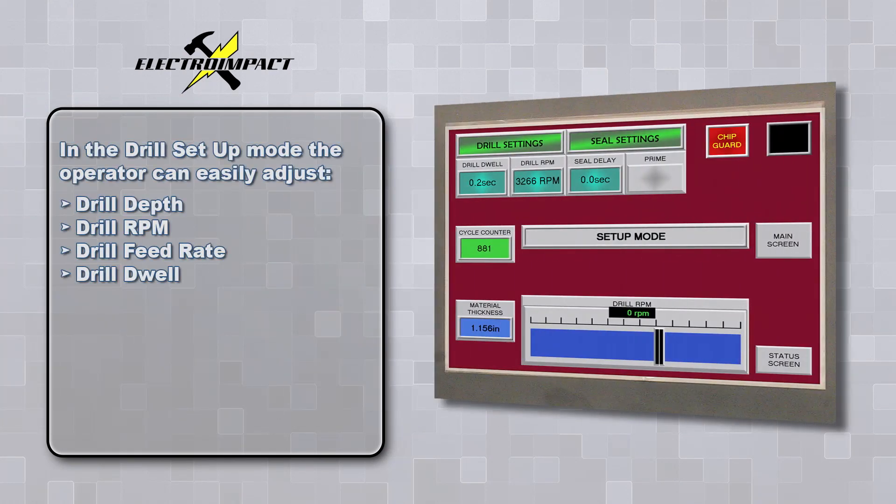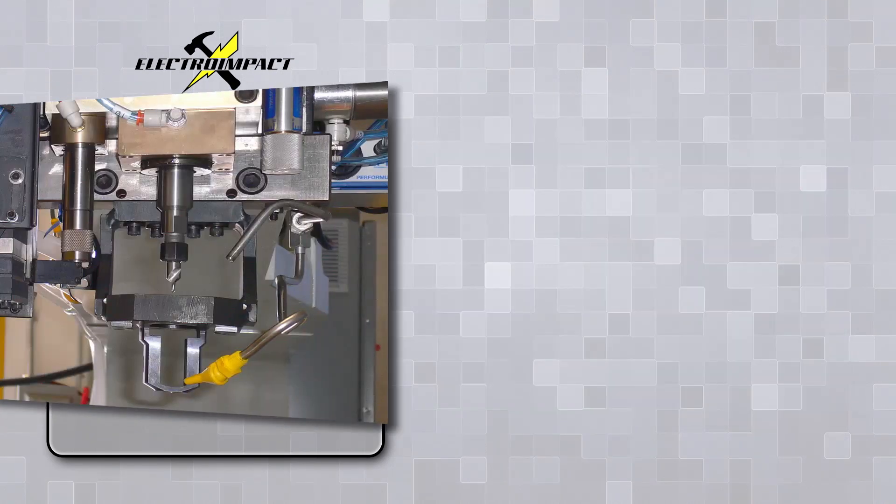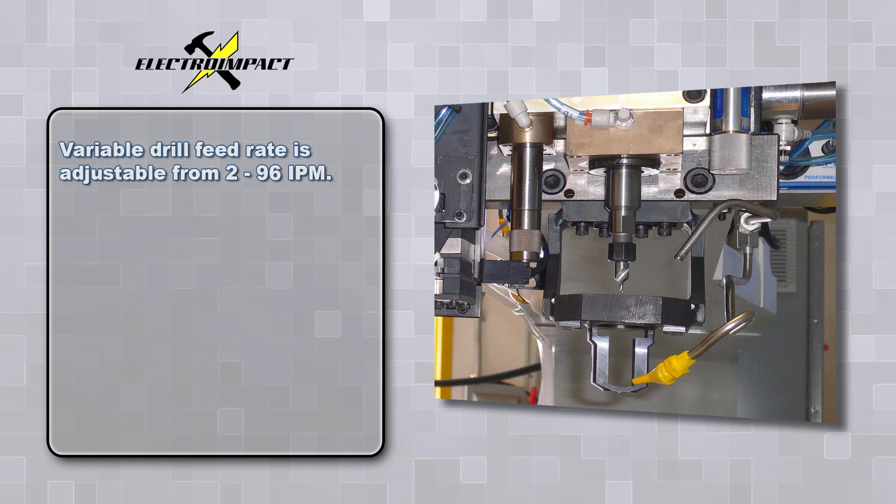In the drill setup mode, the operator can easily adjust the drill depth, the drill RPM, the drill feed rate, and the drill dwell.